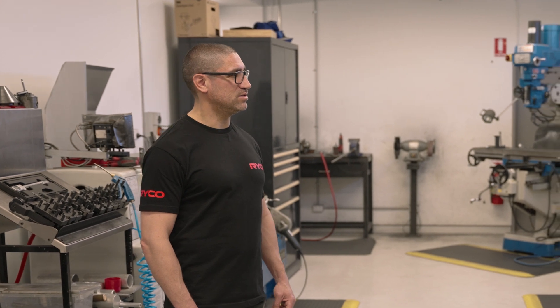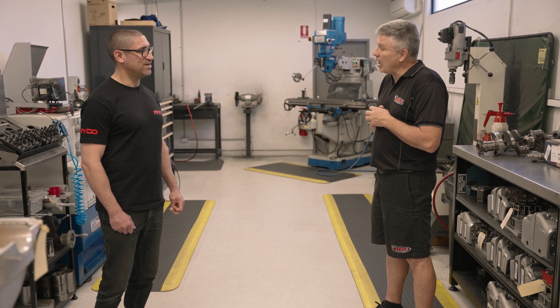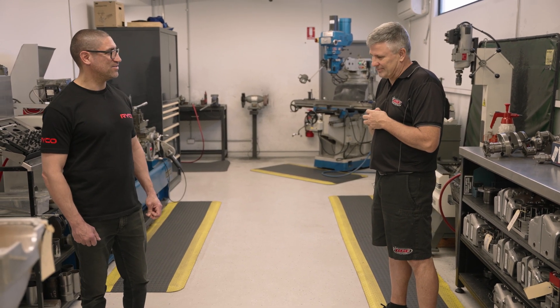I reckon I can hear a V8 engine in the background. Yeah, that's the old Gen 3. Is that all top secret, or are we allowed out there? No, no, you can have a look - have a sticky beak.